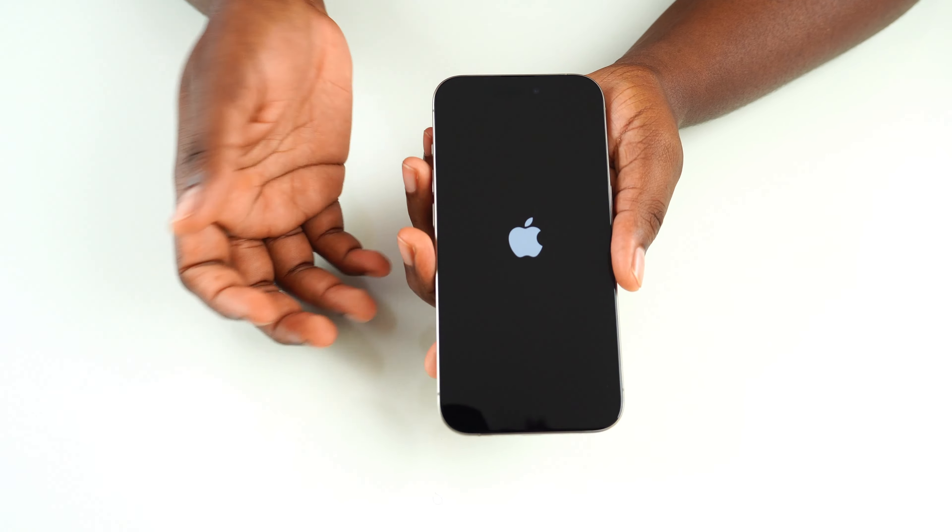It comes with a stronger charger than previous phones, there's an action button that you can customize, and no space for a SIM card.